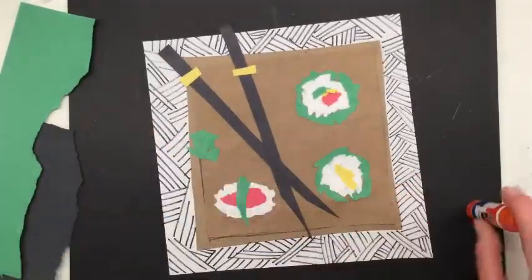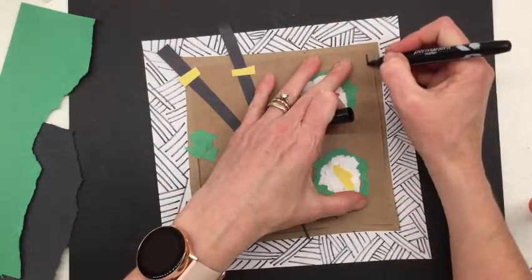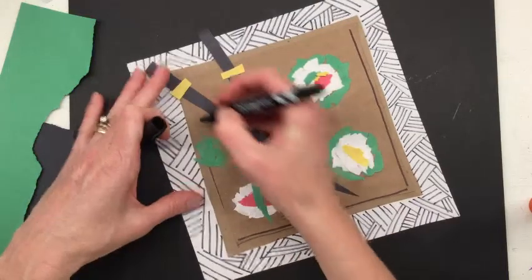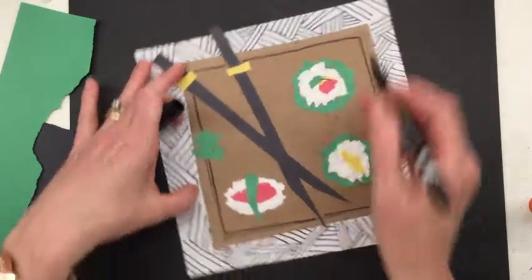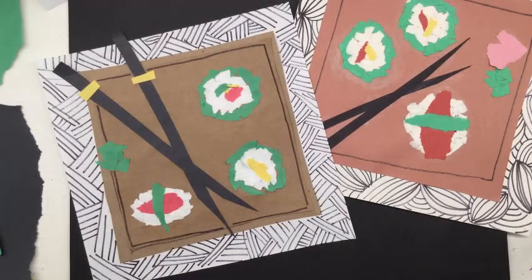Looking at mine, I feel like there's just a little something missing — the plate feels a little plain — so I'm going to go back and add the outline edge of my plate, just a little extra design. You may have added more sushi to your plate and feel like you're good, but I think that just kind of helps finalize it. Here we are — we've given a nod to culinary arts with our sushi collage. I can't wait to see what you guys have come up with. I'll see you back here next week in the art room.